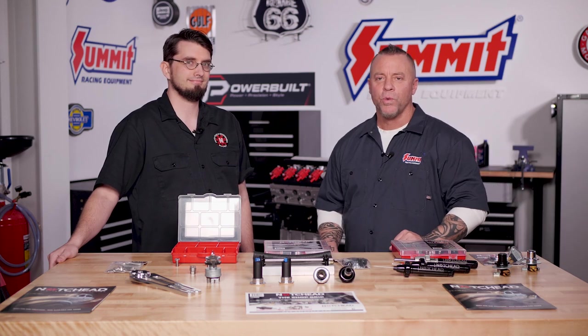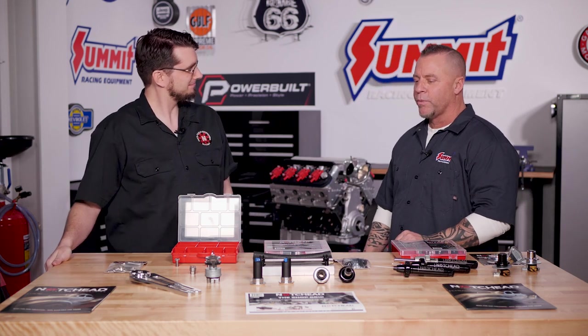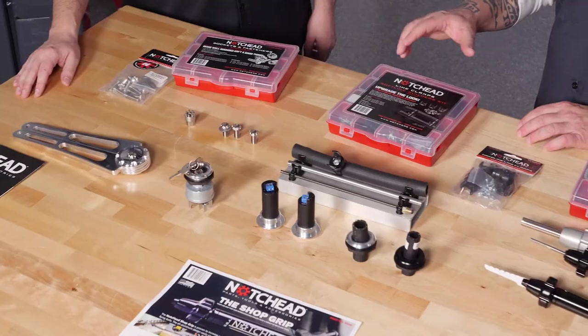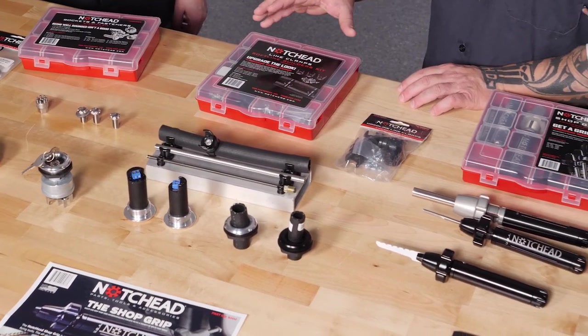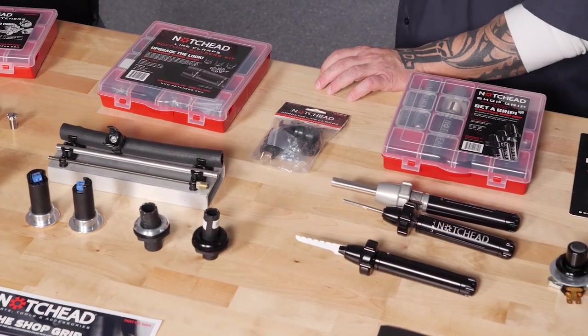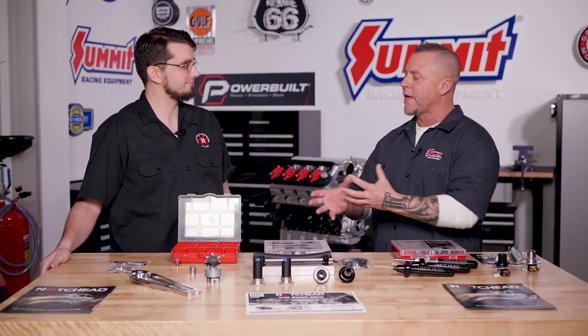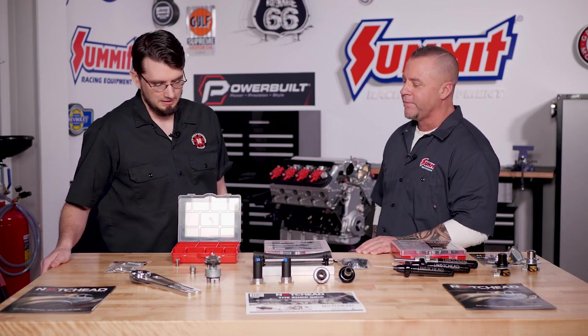Hey everybody, it's Craig here at Summit Racing Equipment. I'm here today with Justin from NotchEd. We're really pleased to have him here and go over a bunch of the different products they have. Some have been well-established with us for a number of years and some are new, so we want to just go over everything. The first thing we're going to start with is how you guys got started, and that had to do with the prestigious Riddler Award. Can you tell us a little bit about it?